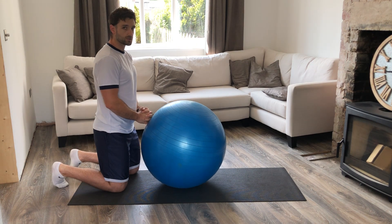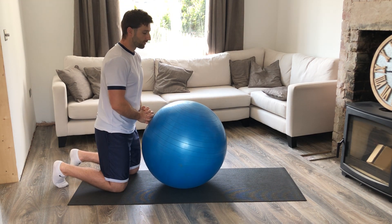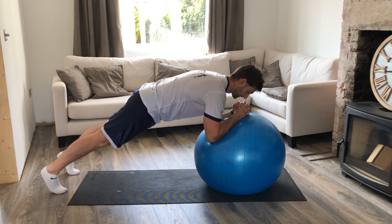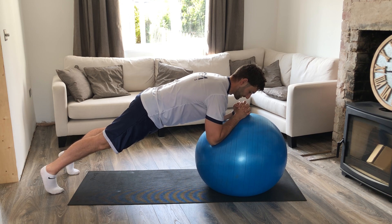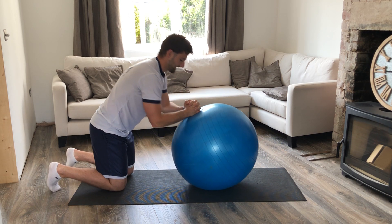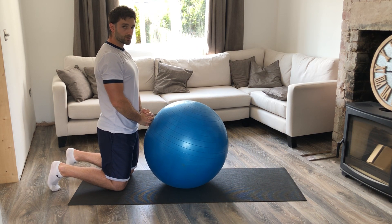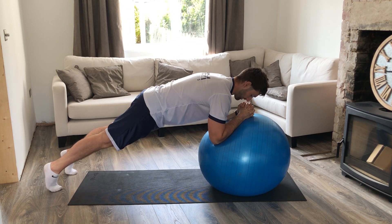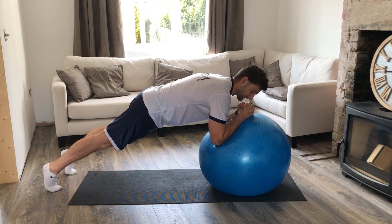Turn your feet onto the toes and roll the ball out in front of you. When your elbows hit the ball, lift up into the straight arm plank position. Rest the knees down, come back, making sure your body's upright again, back in the starting position, then roll out, tap the elbows on the ball and lift back up into that position.